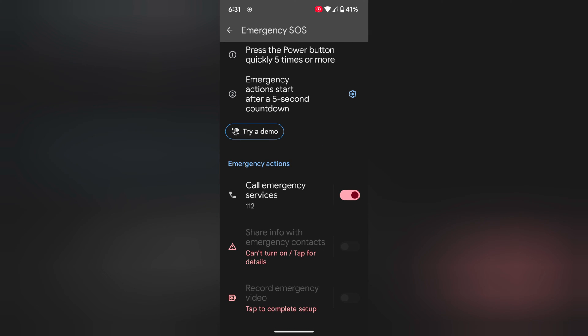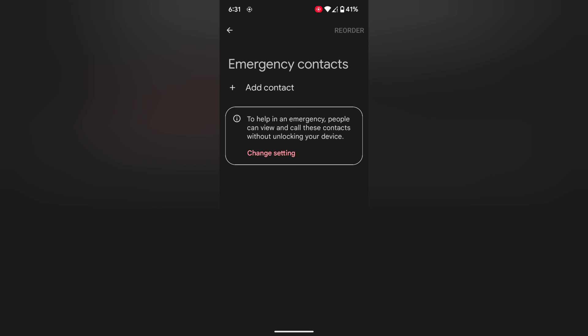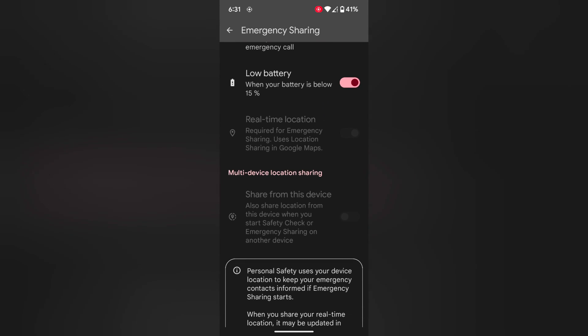Now tap on Share Info with Emergency Contact. Here you can add an emergency contact. Tap on Add Contact and select the contact you want to call in an emergency when you are in trouble. You can also enable phone call and emergency call or other settings here.